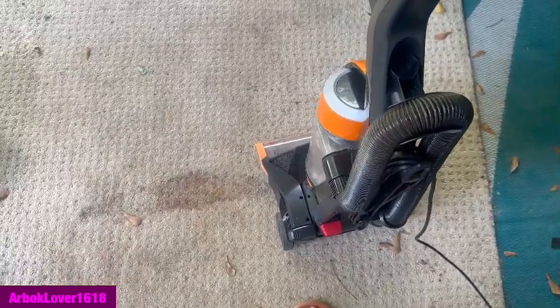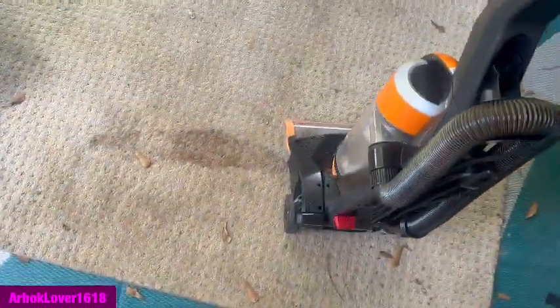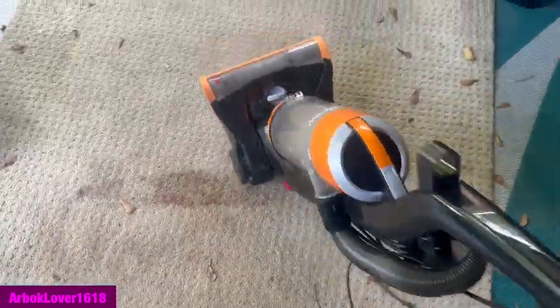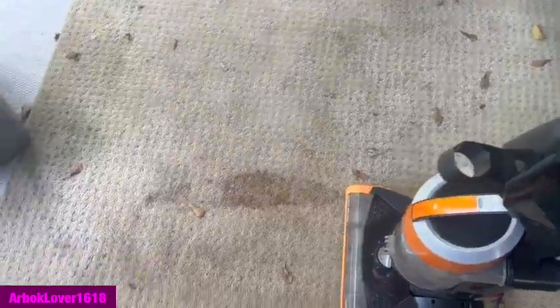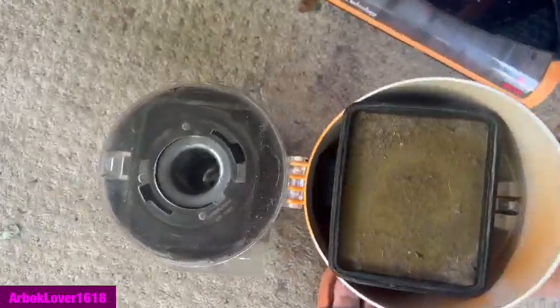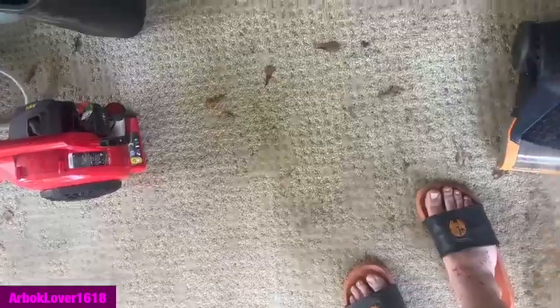Alright y'all, I am here today with this Bissell CleanView. This one is gonna probably end up being either a project or something — you'll hear why in a second. Yeah, it's a little dirty, of course, but when are they not? We'll go ahead and check the filter before we get going. Yeah, as we can see it's pretty dirty, but it's not absolutely loaded like that one or the other Helix.